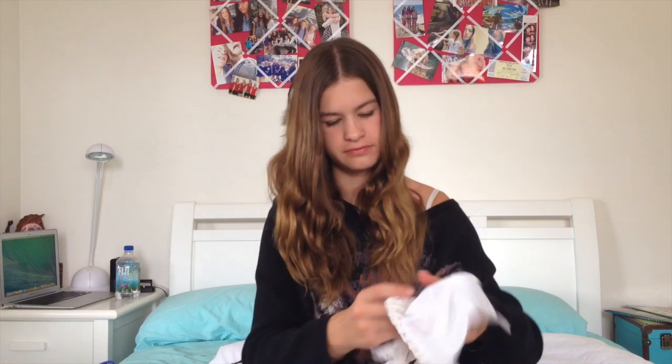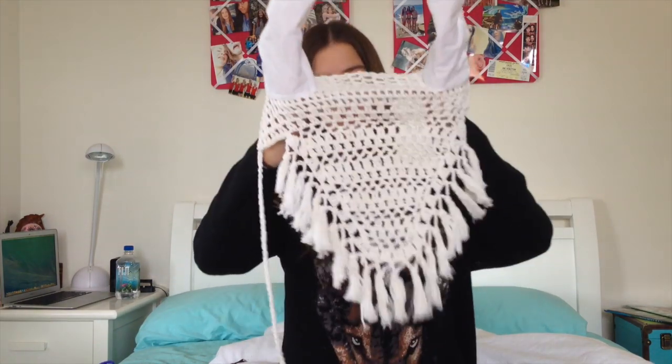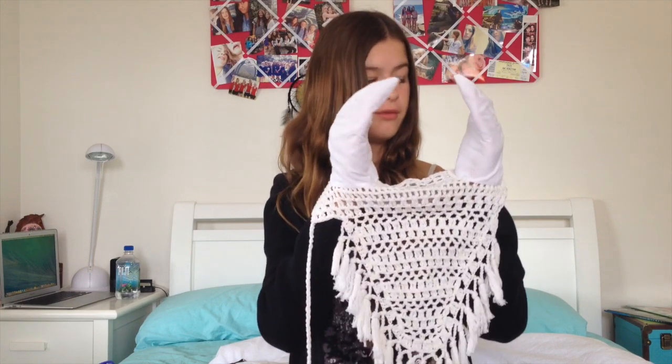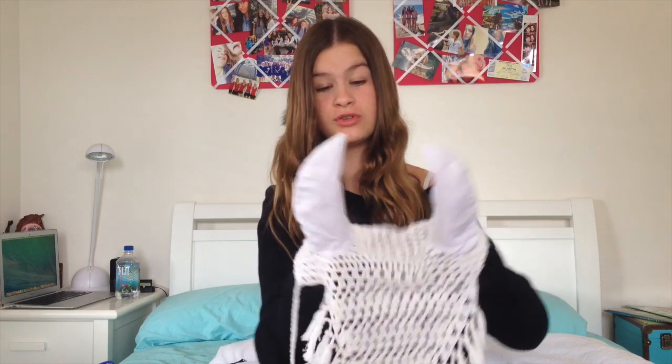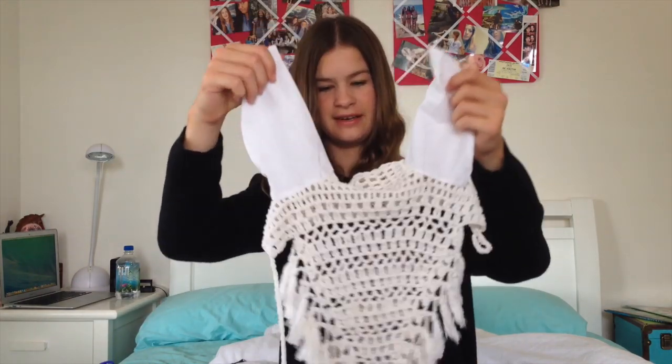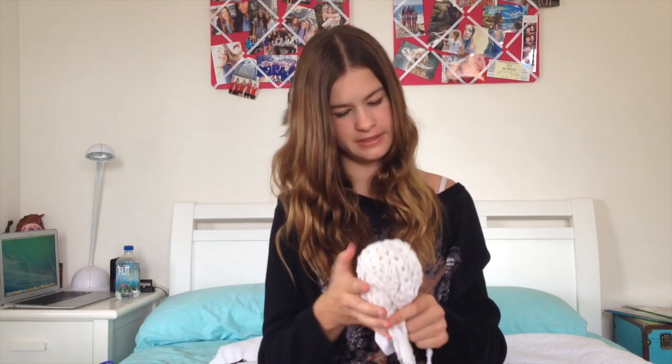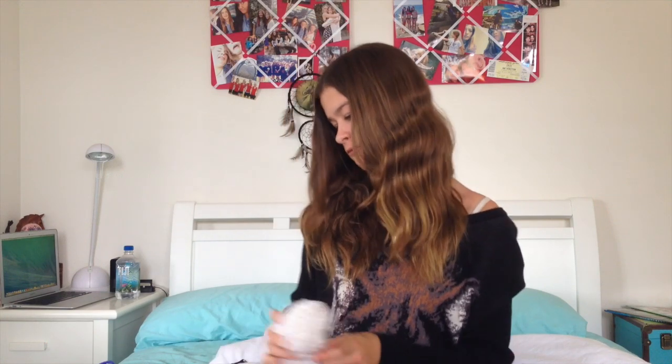The next thing I got is this really cute white fly bonnet — I am in love with these so much. It was normally $14 but I got it for $5 on the clearance table. I just think they're adorable when you put them on the horses. It has little pom pom tassel things on the end — so cute. That was $5 down from $14.